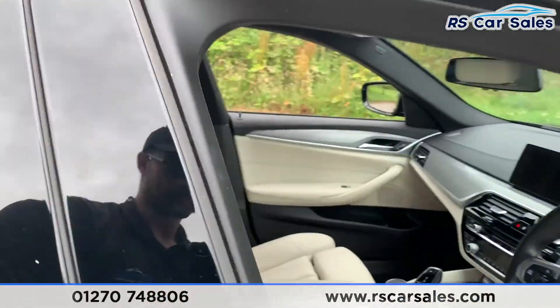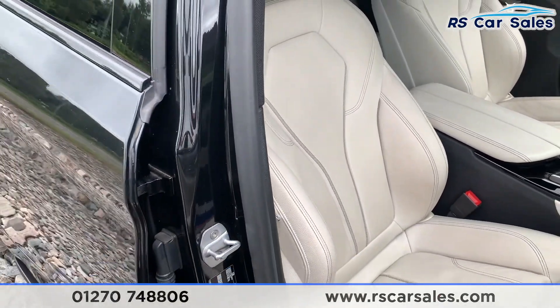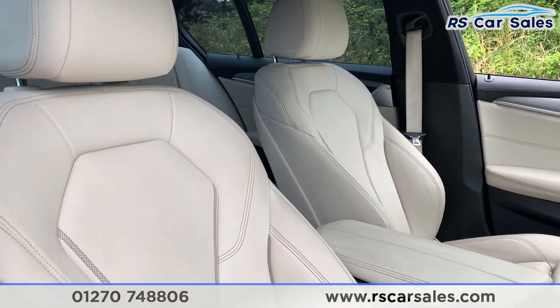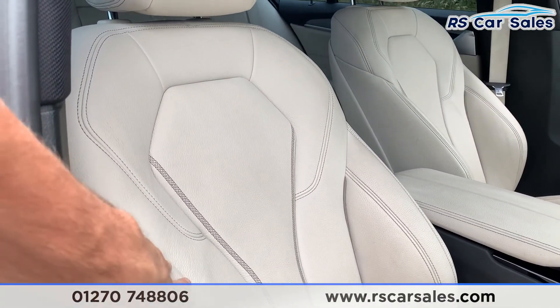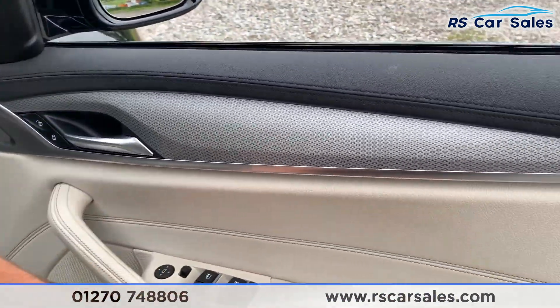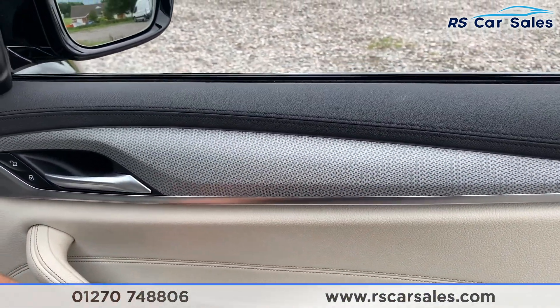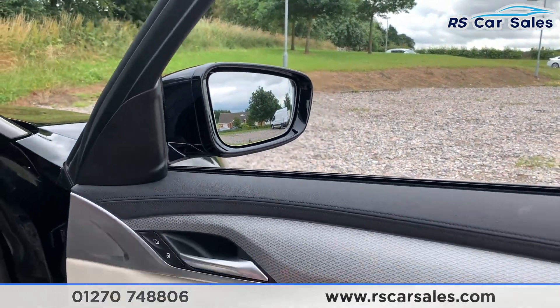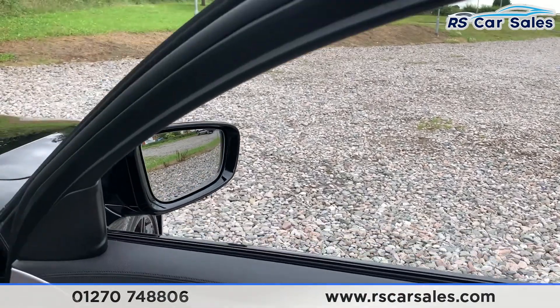Going to the front of the car, here is the driver's front seat. Again it is Dakota coral leather which is extremely comfortable. On the doors we have electric windows and electric mirrors that you can adjust electrically, as well as the individual trim with ambient lighting just underneath.